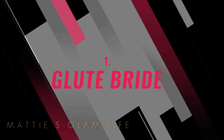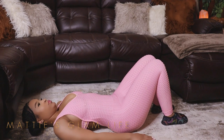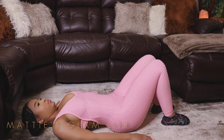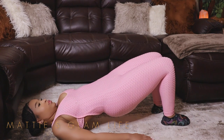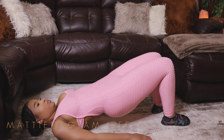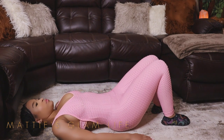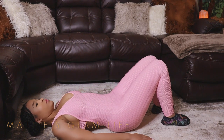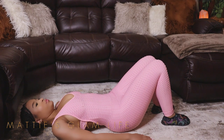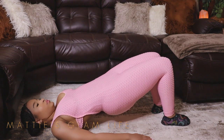First I am starting off with a glute bridge, and this is one of my favorite workouts because it is super duper simple and there is no equipment needed. For this workout, all that you have to do is lie on your back with your knees bent and feet planted on the floor. Place your arms at your sides with palms flat to the ground, and now all that you're going to do is contract your abdominals and glute muscles.